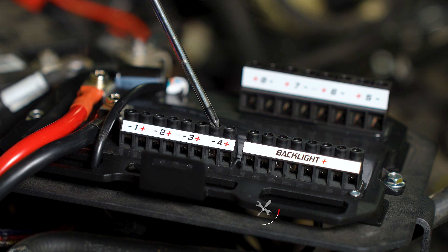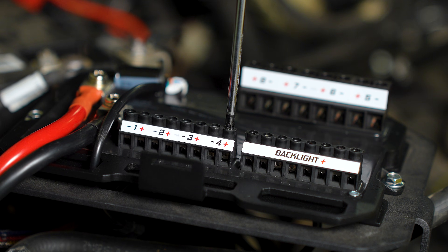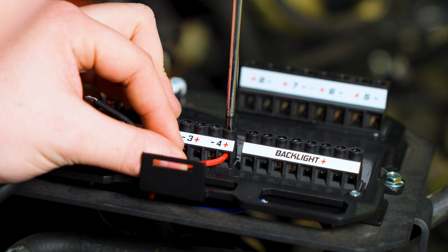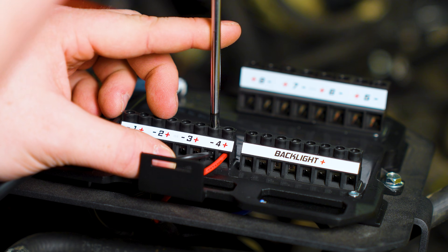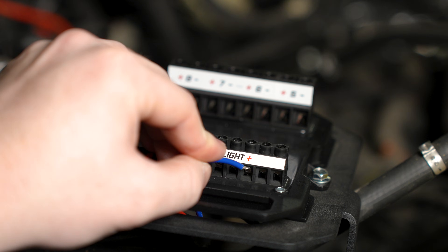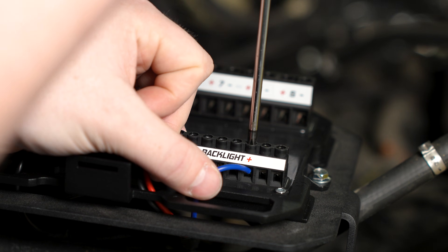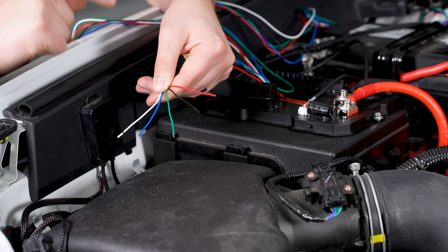With the hub and controller installed, begin connecting your outputs by loosening the positive and negative terminals with a Phillips head screwdriver. Then insert the corresponding positive and negative wires into the terminals and tighten them back down. If your accessory includes a backlight, follow the same steps to connect it to the dedicated backlight bus bar. If you are using any of our activation wires, connect the harness now.